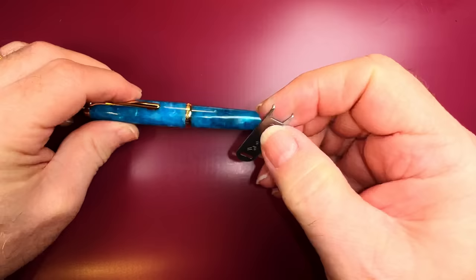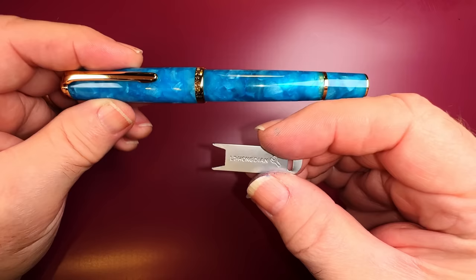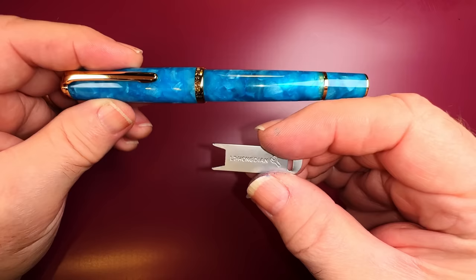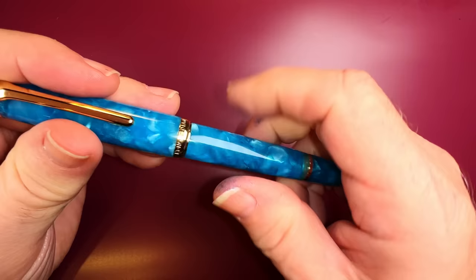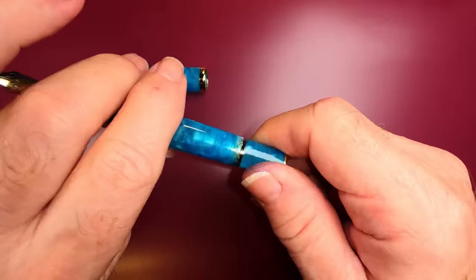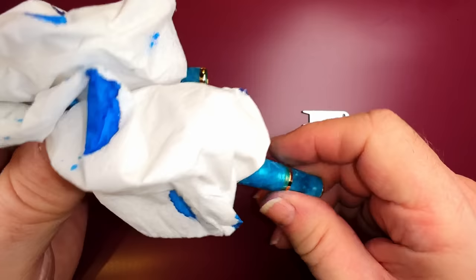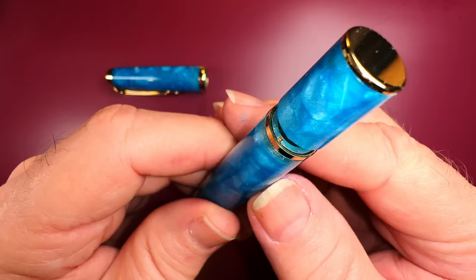I thought it would be a good idea to show how to take this pen apart using the Hongdian tool. You can get this piston wrench if you just ask your retailer — they don't tend to advertise it's available, but it's like one of those coupons at the grocery store where the checkout winks at you. Ask them: have you got the wrench for the Hongdian piston filler? This also works on Montblanc 149s and 146s. Take the cap off, empty the pen of ink, and open the piston all the way just in case it wanted to squirt on you.